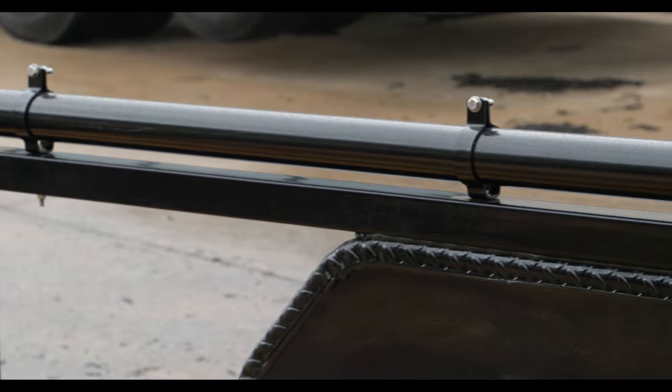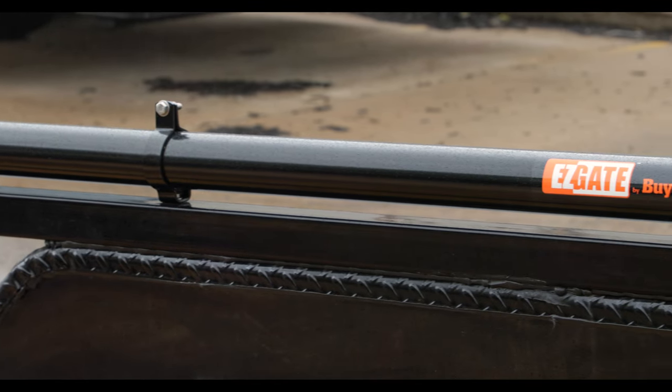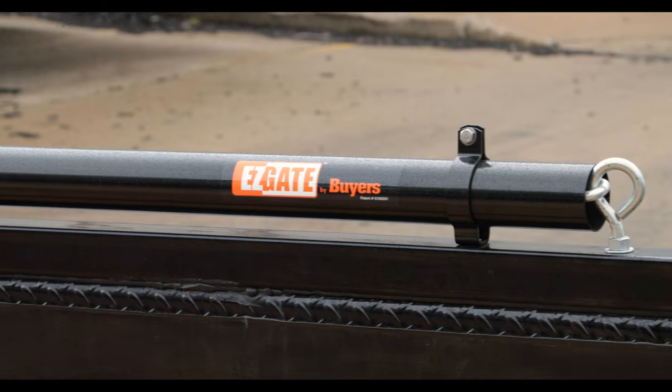It's super easy to install, includes all necessary mounting hardware, and works with both square and round tube trailer rails.